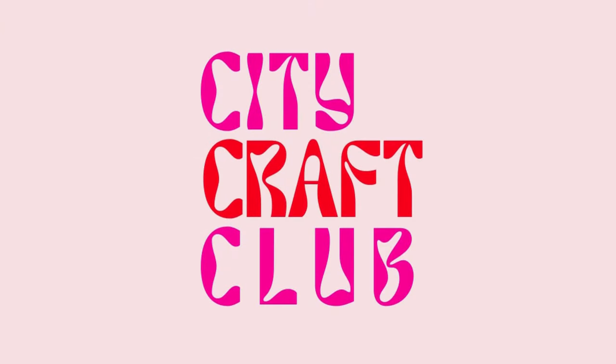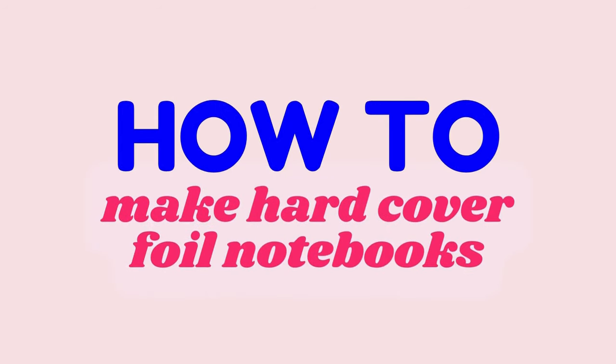Hello everybody and thank you so much for joining me tonight at City Craft Club. We are going to be making this beautiful spiral-bound hardcover gilded notebook using epoxy resin. If you've never used epoxy resin before, don't worry too much — it is not quite so complicated as it may seem. There are of course a few tips and tricks that I want to share before we get into the process.